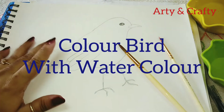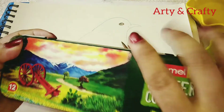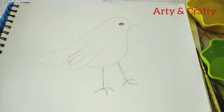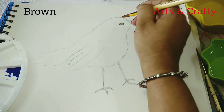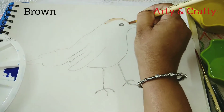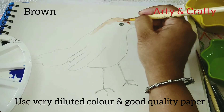Hello friends, welcome back to my channel. Today I'm going to show you how to color this bird with watercolor. For that we need poster colors — I'm using Camlin poster colors. So let's start. First we'll clean the brush and I'll use this brown color. We need a very diluted color. Please use a fine quality paper.